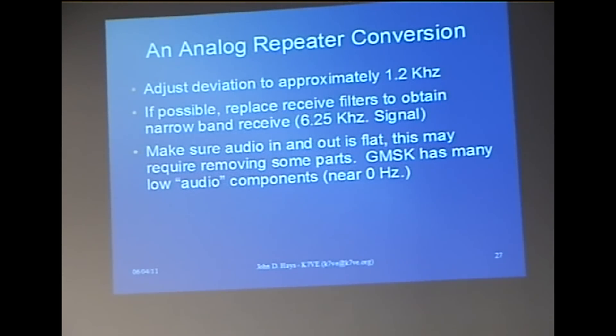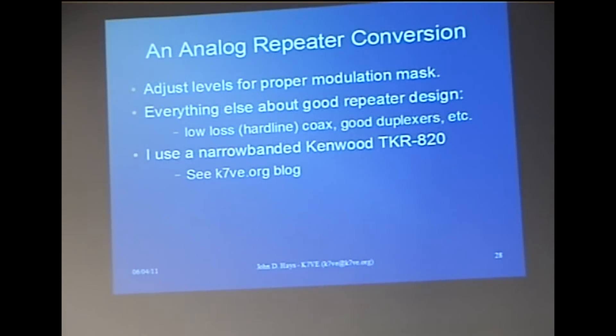If possible, replace your receive filters. Getting 12.5 kilohertz filters is pretty easy; getting 6.25 is a little more challenging. 12.5 will usually work okay on most bands like 70 centimeters. You've got to make sure the audio in-and-out path is flat. On my repeater, there was a blocking capacitor in the path that I removed and replaced with a direct connection, because the board itself had its own blocking capacitor in it. It was pretty easy surgery once I figured it out — I did blow a fuse in the process.